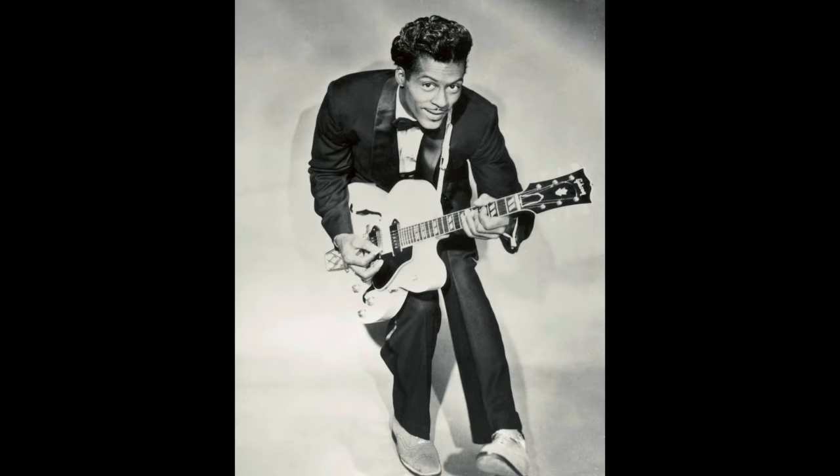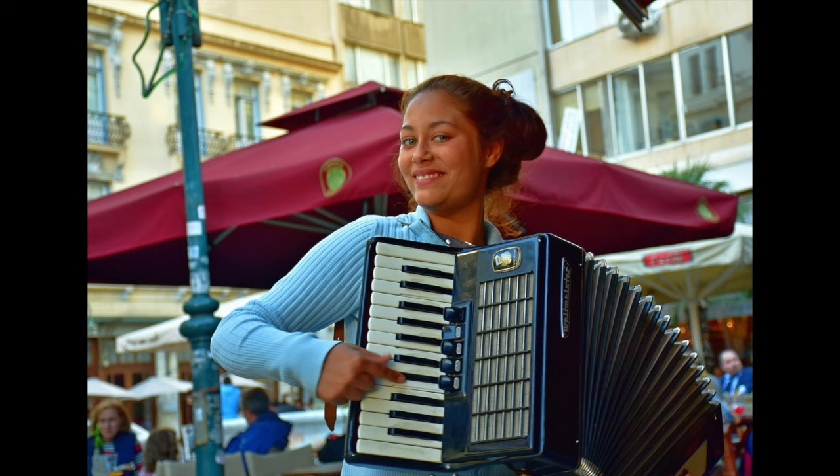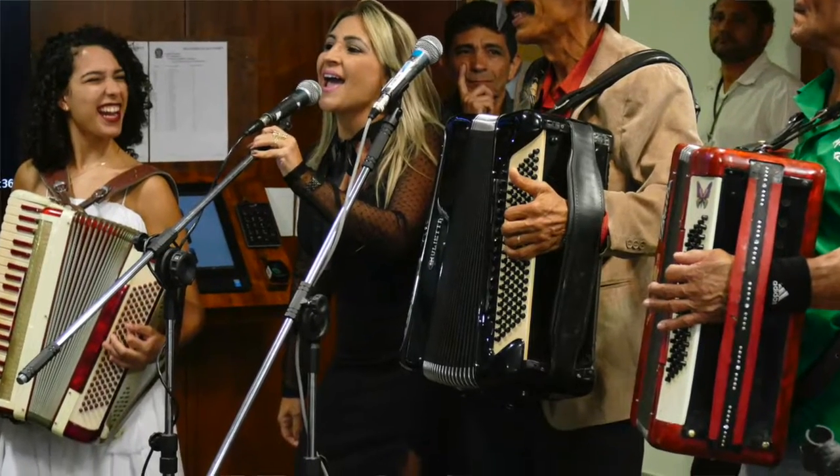People loved the electric guitar, but there are still people all around the world who like playing this accordion, the button accordion, all different types of accordions.